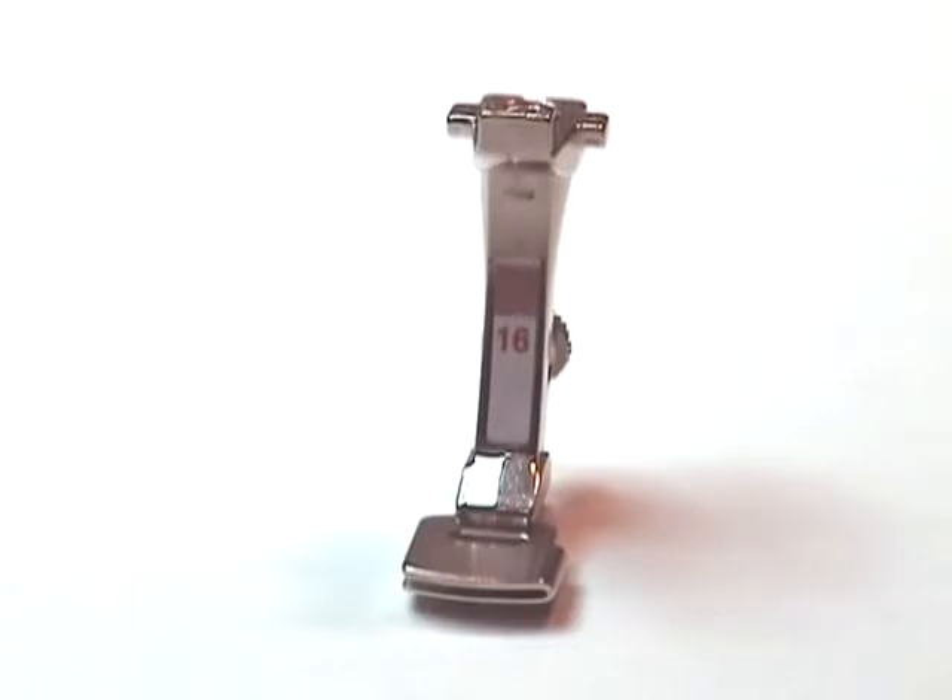Gathering foot number 16 is designed for gathering fabrics in one operation. You simply put the foot under the fabric and as you sew it gathers. You can also gather a layer of fabric to a flat layer of fabric in one operation.